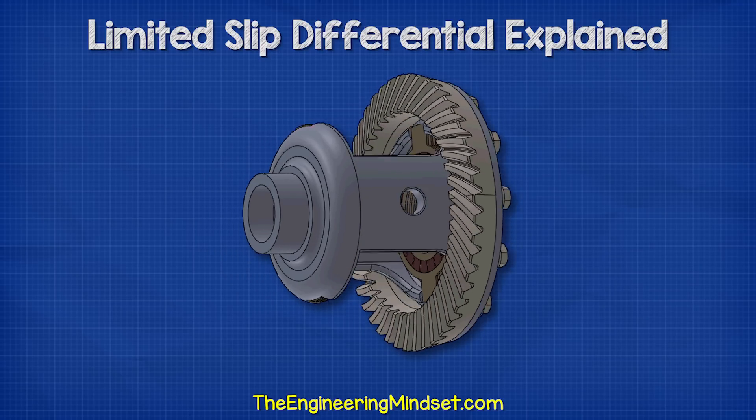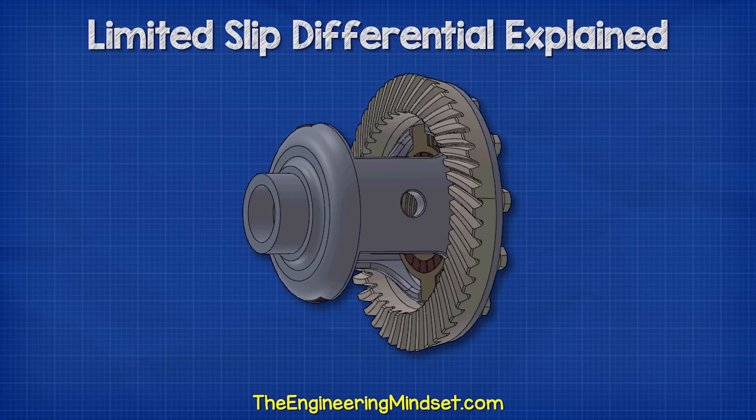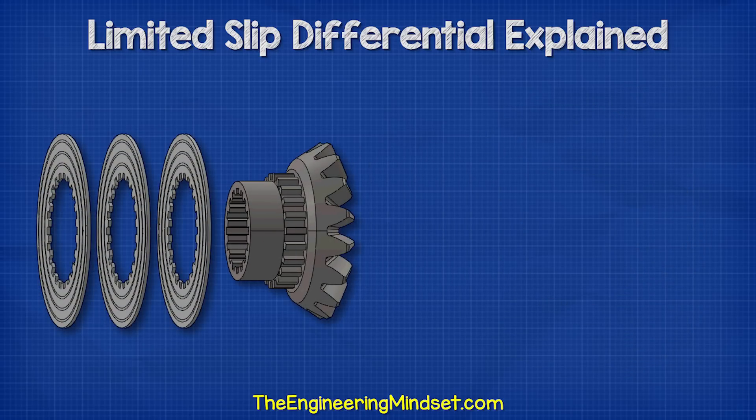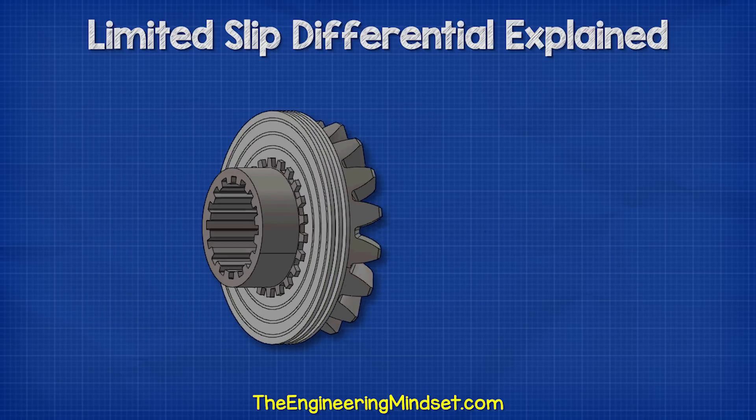When the ring gear rotates, it rotates the casing, and so the clutch friction plates will also rotate. The clutch discs are sheets of metal with teeth around the inner edge. These will slot into the splines of the side gears, interlocking the two together. When the side gear rotates, the clutch disc rotates also.